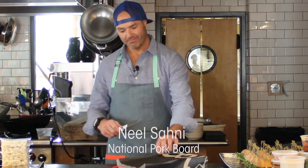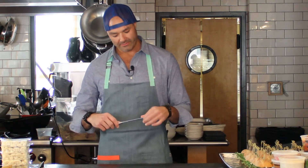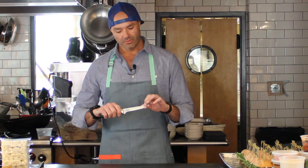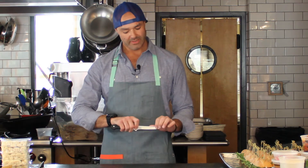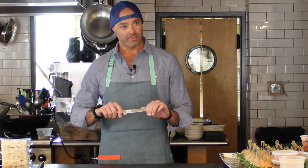A Wusthof classic boning knife — this is a great knife for many reasons. It is semi-flexible, so if it's too rigid you don't have ways to maneuver with it, but being semi-flexible you can do this on meat and fish as well.